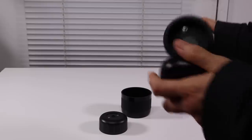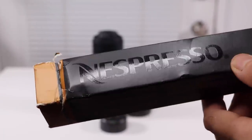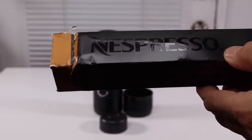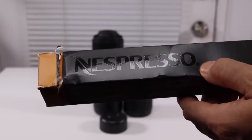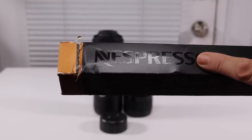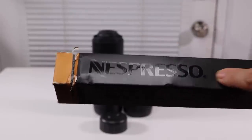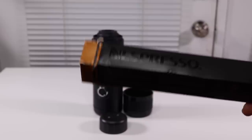This is where the coffee goes, and then the water goes on this end. It takes these capsules — the Nespresso capsules. It also, when I looked on Amazon, says it can take these little refillable pods you can buy, which I will be getting because these capsules are pretty expensive. But the good thing is you don't have to grind anything — you can just stick it in there.